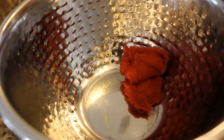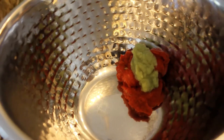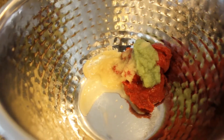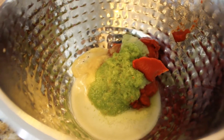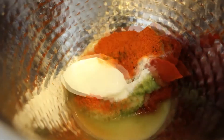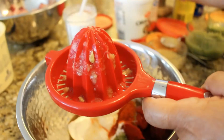One teaspoon of garlic — garlic blended in water — followed by one teaspoon of ginger paste, similarly ginger blended in water. A tablespoon of green chilies blended in water. We'll be adding one teaspoon of salt and one teaspoon of red chili powder.